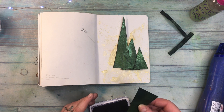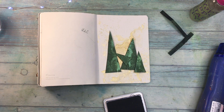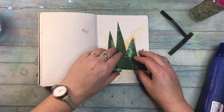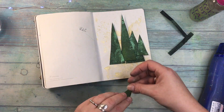As you can see here now — maybe not very clearly — I am making the trees a little bit slimmer. I decided that on my page they take too much space and they need to be slimmer. So I'm cutting them a little bit and again remembering to cover the edges with black archival ink.